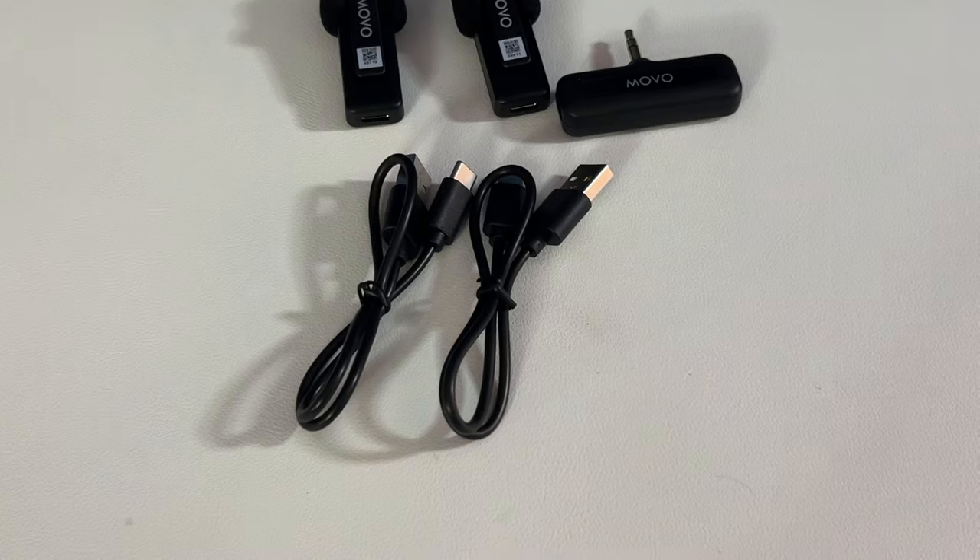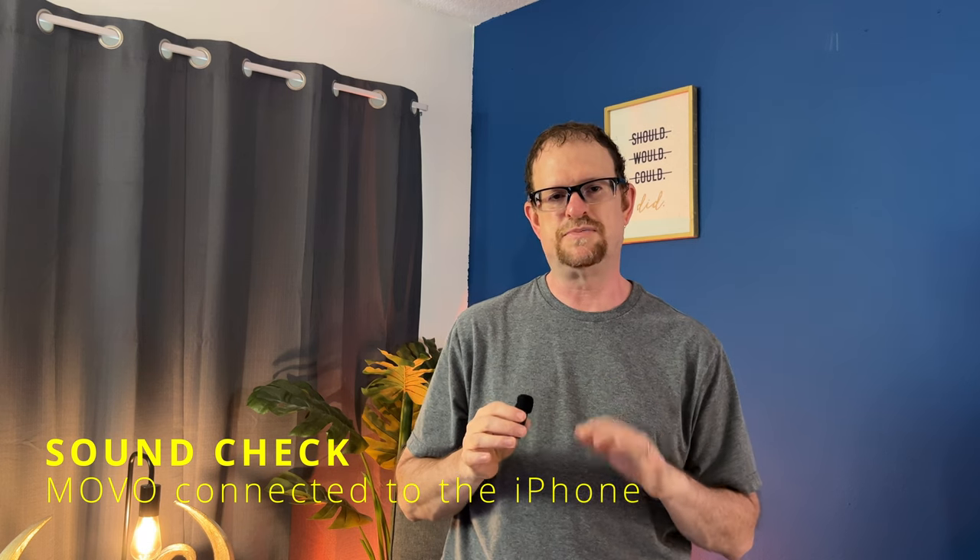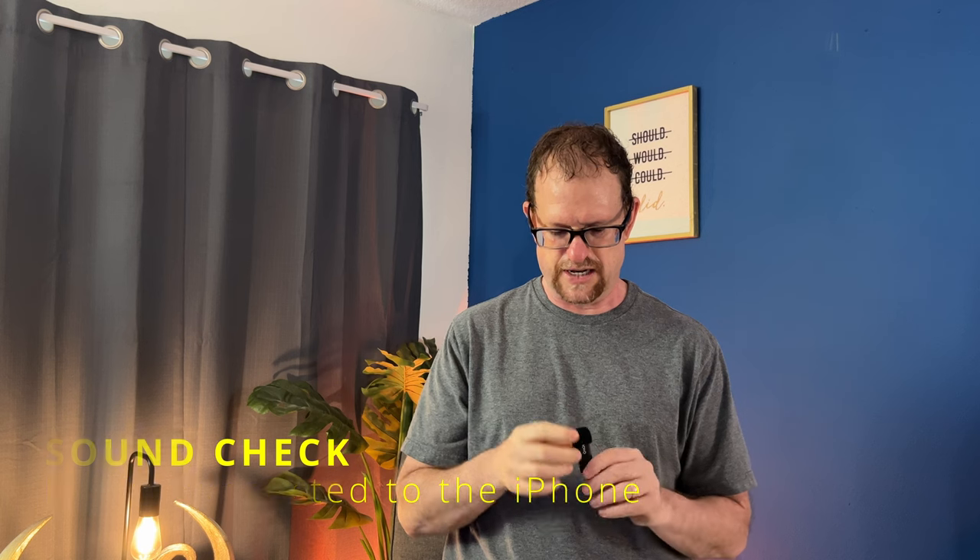All three pieces are charged up. It's just me, but I got the extra microphone for interviews or when my wife and I go out. Right now you're listening to the native microphone on the iPhone 13 Pro. We're going to connect the Movo and see what it sounds like. Now we're connected to the Movo — I'm actually using the wireless Movo right now. It comes with a clip so you can clip it onto your shirt.